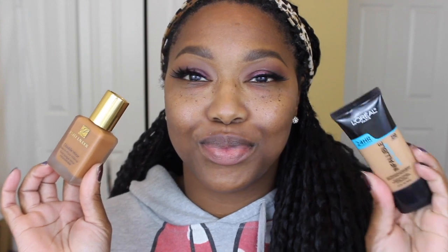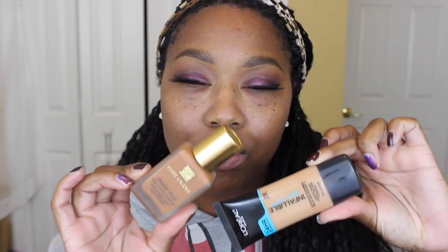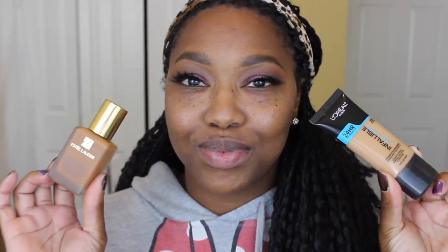Now for foundation I'm taking my Estee Lauder foundation, which I know is holy grail, but I'm going to be mixing it with this L'Oreal Infallible foundation, just because my Estee Lauder foundation is more of my darker summer foundation. I'm just using this ELF blending brush — I love this brush, but y'all, it sheds like nobody's business. Anybody else have that issue?